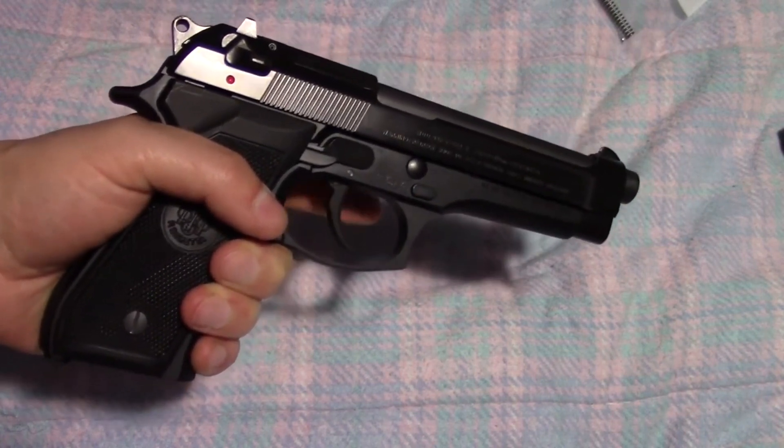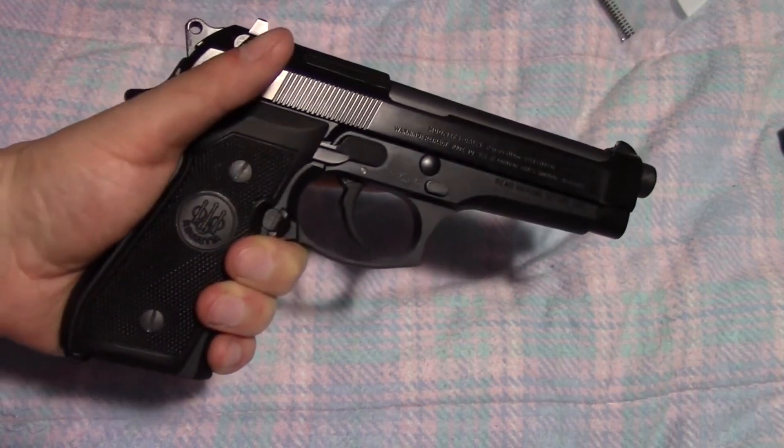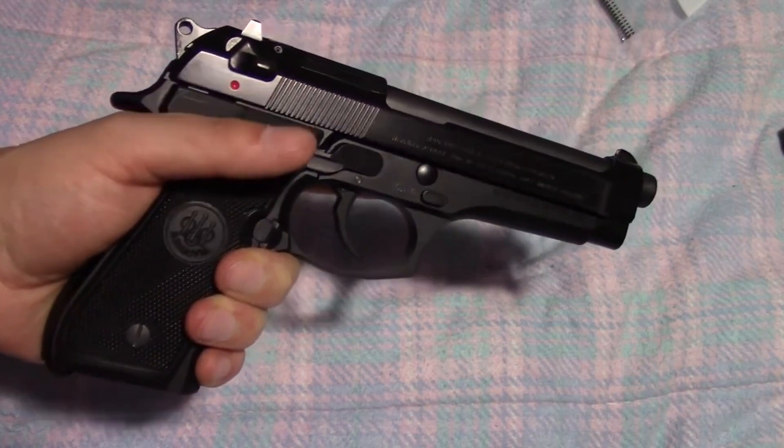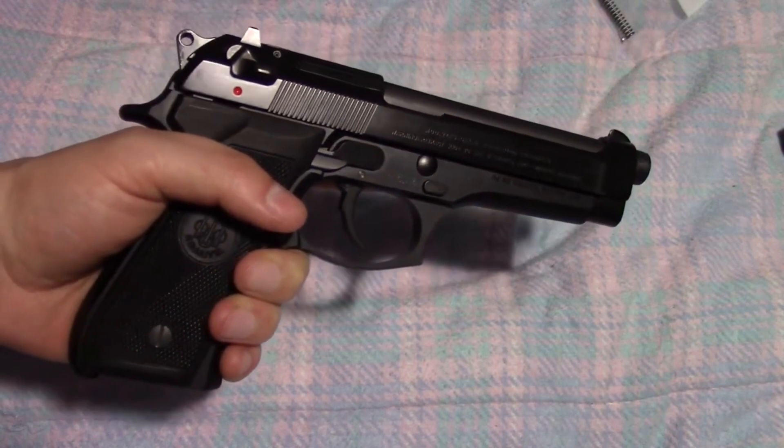As much as I like that double-action for a safety feature, I don't want that to be quite so heavy of a pull. So what we're going to do is we're going to be replacing the hammer spring in this gun today.